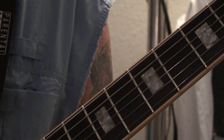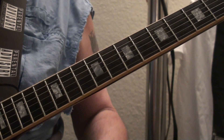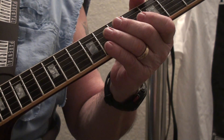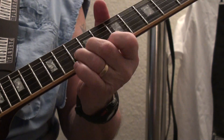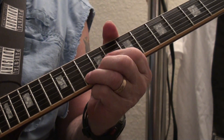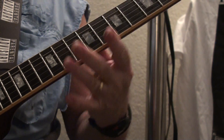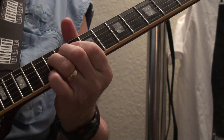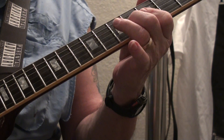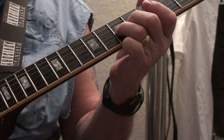We're kind of out of time — that's five and a half minutes. I'm going to do it one more time and show you some other real simple licks. Same thing. One, two, three, four.